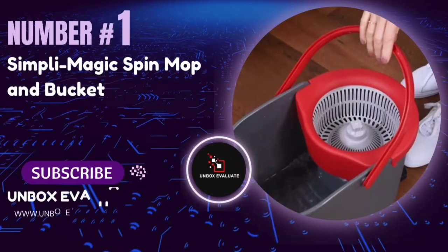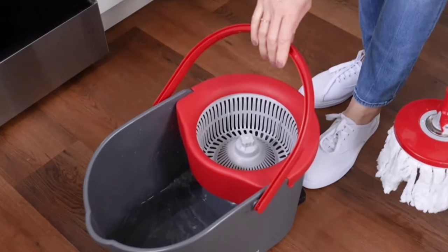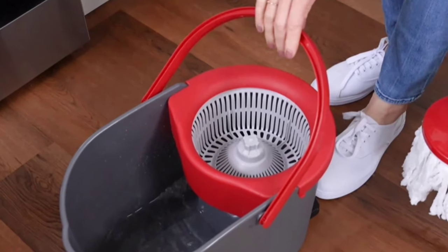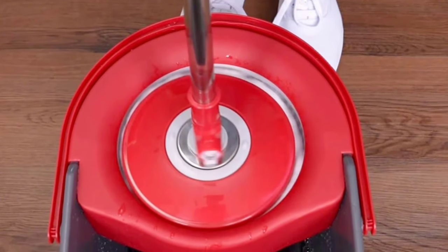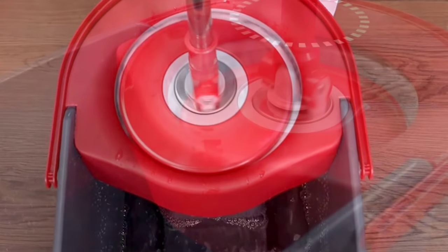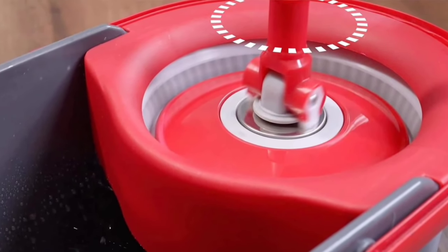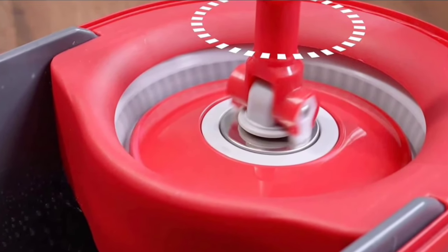Number 1: The Simply Magic Spin Mop and Bucket. If you're tired of spending hours cleaning your floors, this is the gadget you've been waiting for. One of the standout features of the Simply Magic Spin Mop is its versatility. Whether you have laminate, hardwood, tile, vinyl, stone, or even concrete floors, this mop handles it all with ease. No more switching tools for different surfaces — this mop covers it all, ensuring a spotless finish every time.